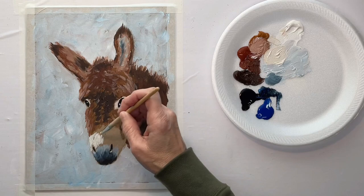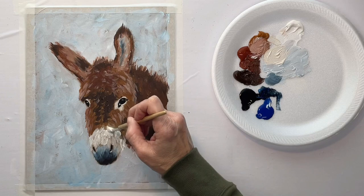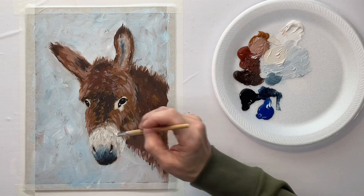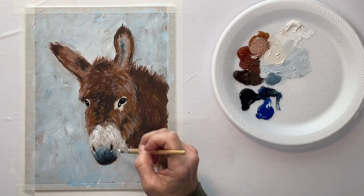Now I'm dirtying up some white — just putting a little bit of color into it — for the muzzle right there, because I don't want it to be bright white. I want to come back with bright white as a highlight, so in order to have a bright white highlight, I've got to have the base color a little bit dirty. So now I'll clean my brush and put in some pure white.